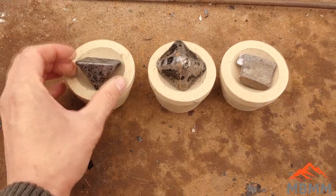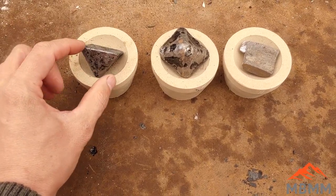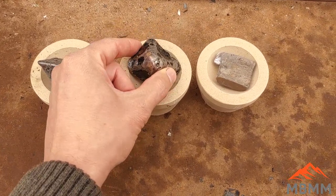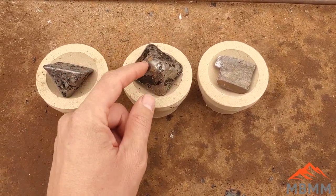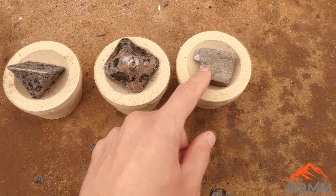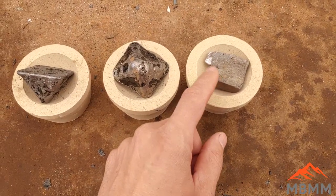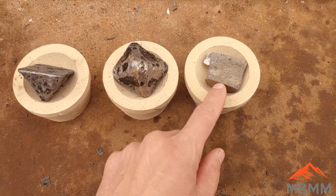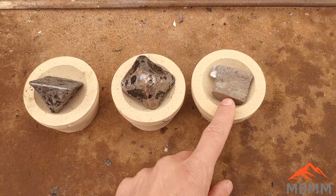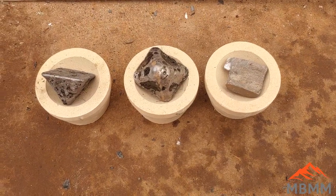Here are the three cupels we're going to use to oxidize our lead. The first is the material we didn't pan — that should have all the gold from that one-kilogram sample. The second is the panning tailings, re-smelted to get all the gold in. The third is a sample of the lead I use, just as a blank check to see if there are any precious metals in the lead itself. If there are — most likely silver — we'll subtract that from our final weights.